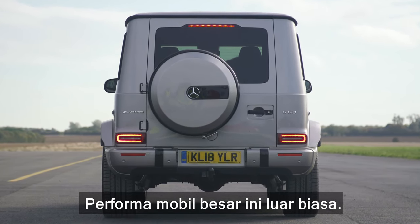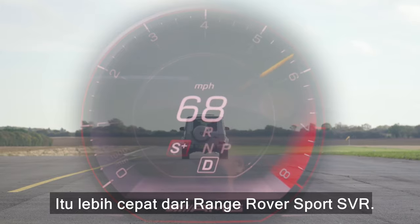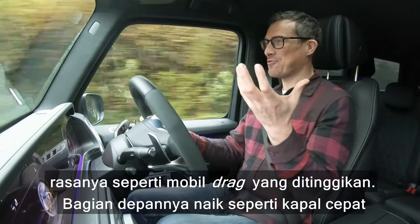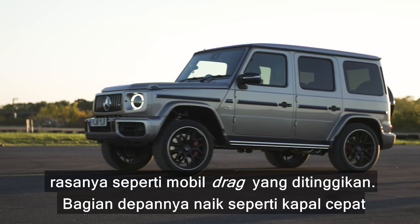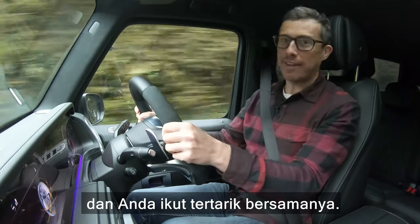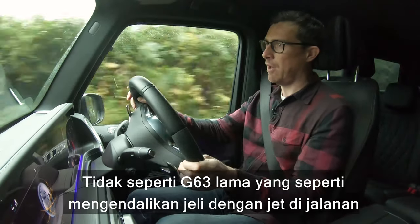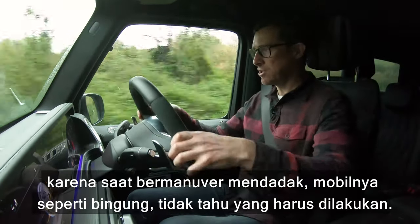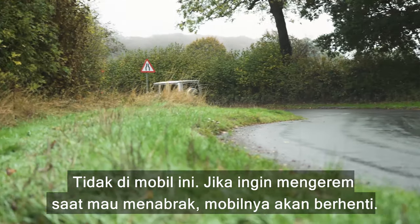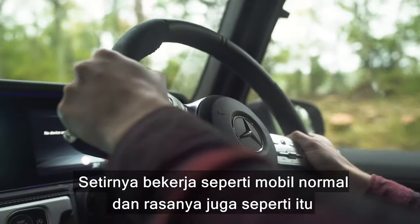Performance from this big thing is incredible — I timed it at 0-60 in just 4.3 seconds, quicker than a Range Rover Sport SVR. Flooring the throttle, it's like a dragster on stilts: the bonnet rises almost like a powerboat and then it just bulldogs off down the road, dragging you along whether you like it or not. Thankfully it has the agility to cope — unlike the old G63, which was like piloting a jet-powered jelly. This one steers and brakes like a normal car.